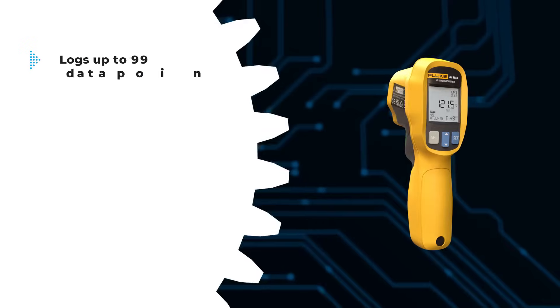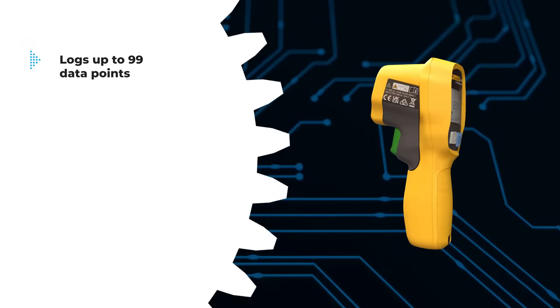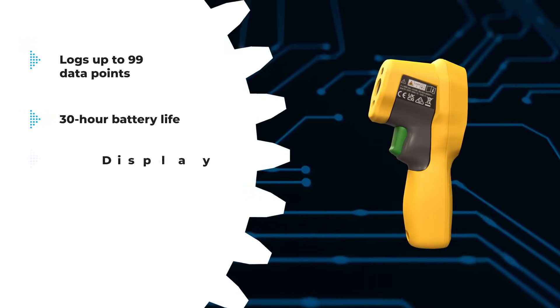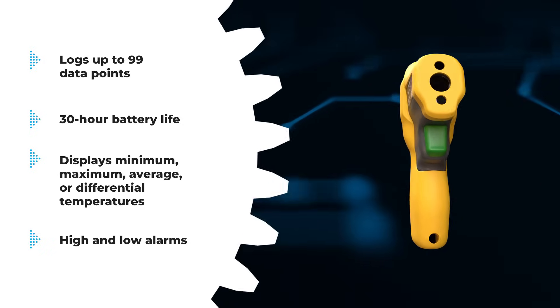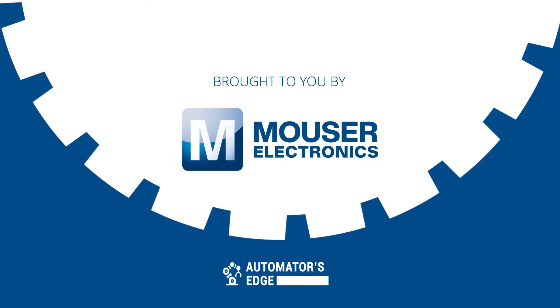It logs up to 99 data points, has a 30-hour battery life, and displays a wide variety of temperatures. High and low alarms quickly indicate measurements outside set limits. Its small, lightweight design and single AA battery power make it convenient and portable. To learn more, head over to Mauser.com today!